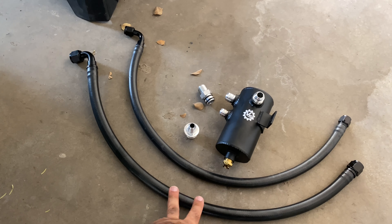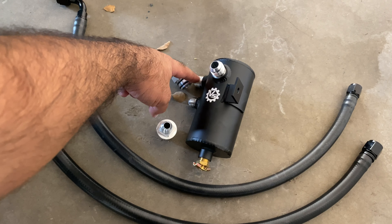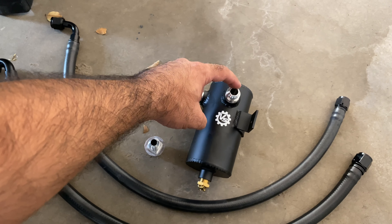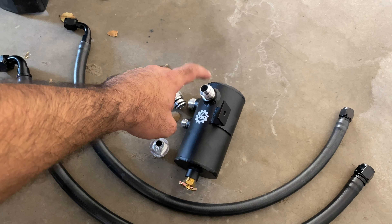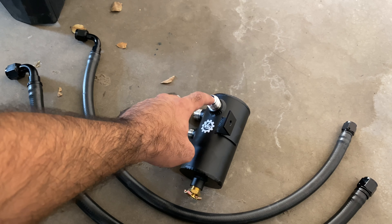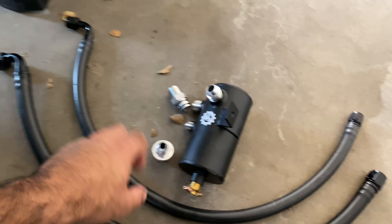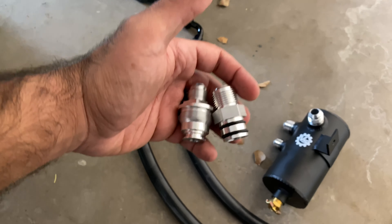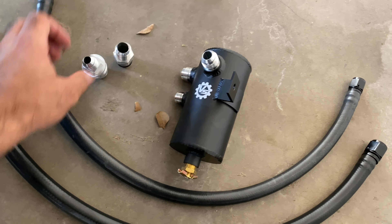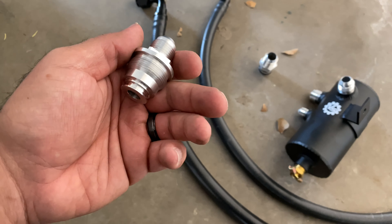Here's the kit — here's what you get. Two lines: one's a dash 10, the other's a dash 8. You get the catch can. This port right here is for the dash 10 fitting, this port here is for the dash 8 fitting, and this dash 10 port vents to atmosphere. A lot of people question me about this, thinking they're missing a hose — just leave it alone. Also included are two fittings: a dash 10 flapper delete and a dash 8 PCV delete.